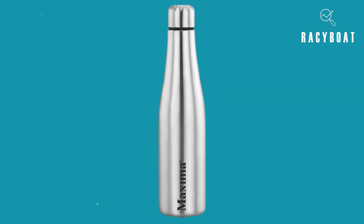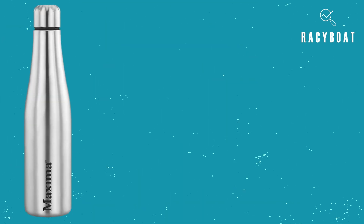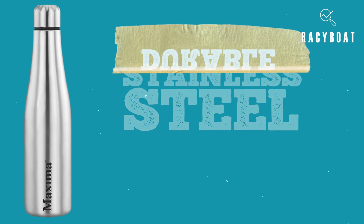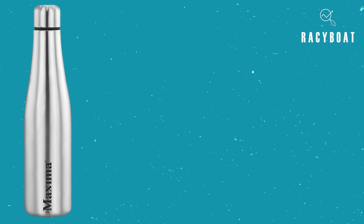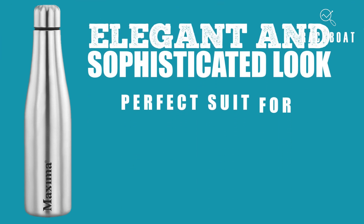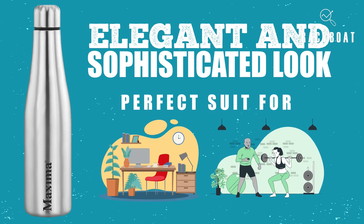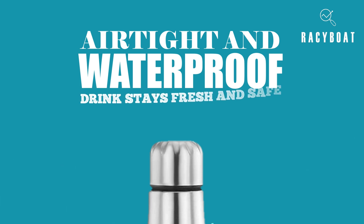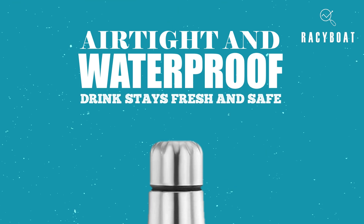First, let's talk about the design. The Maxima Stylo Fridge Water Bottle is made of high-quality stainless steel, giving it a durable feel. The bright silver exterior gives it an elegant and sophisticated look, making it the perfect accessory for any occasion, especially if you are in an office or a gym. The cap is airtight and waterproof, ensuring that your drink stays fresh and safe, no matter where you take it.